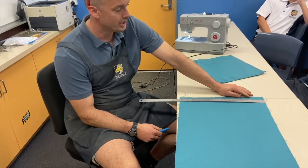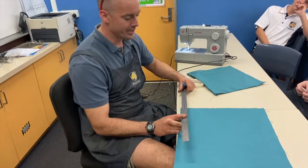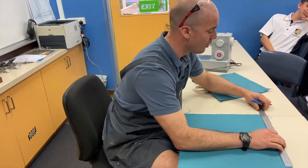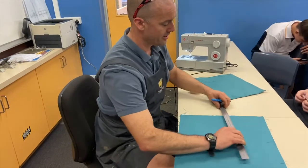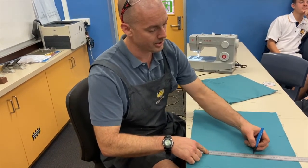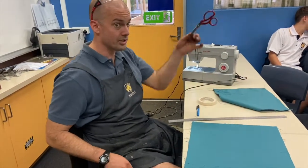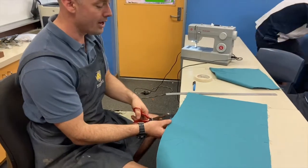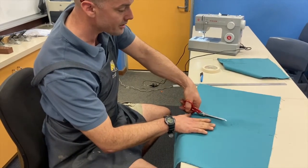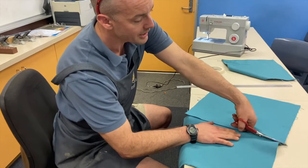We need to cut a square which is 420mm — that's already done — by 370mm. So just mark out the 370 and put a few marks at each end, then join it up with a few dashes across. We pull out the special scissors — these are the special ones used only for fabric — and we cut across the line. Remember, once these scissors are finished cutting fabric, they're put away for nothing else.